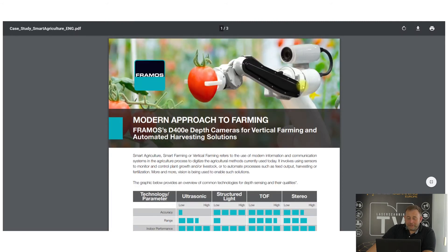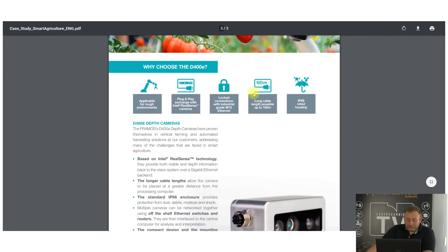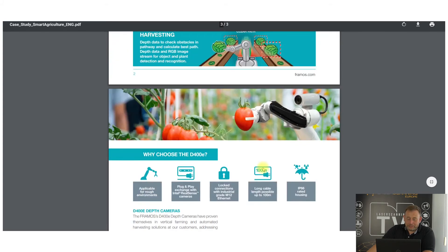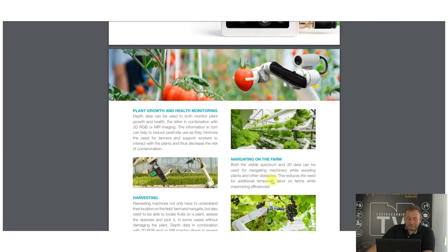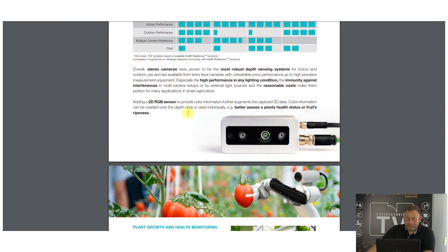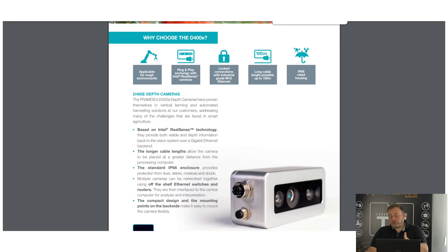There is a German company called Framos. They developed a sensor based on Intel RealSense, called the Framos D400E — based on the D400 Intel platform but rated IP66, so it can be used in harsh environments. They mounted it on a robot for research into automatic farming. It is a good idea and they explain in a paper how this sensor can be used for automatic farming applications. That concludes the hardware section.